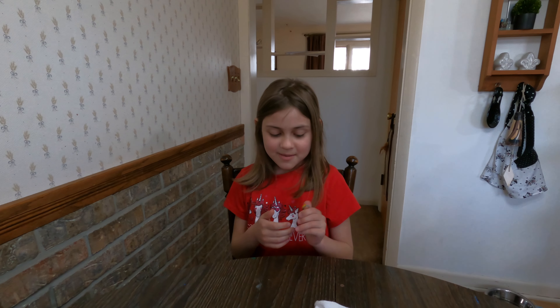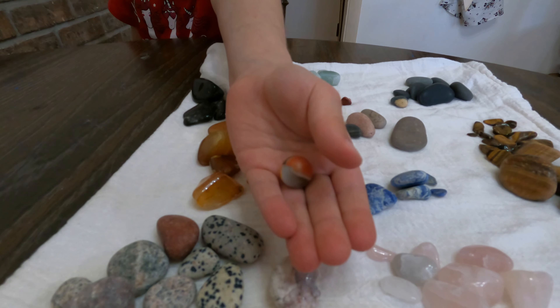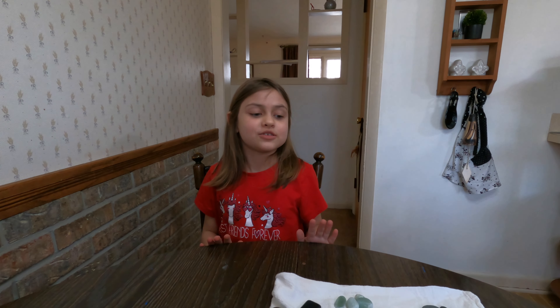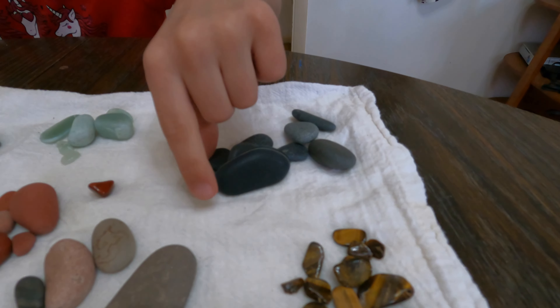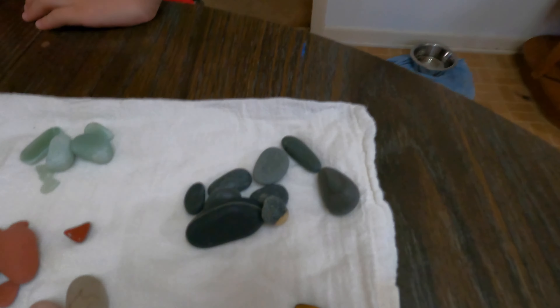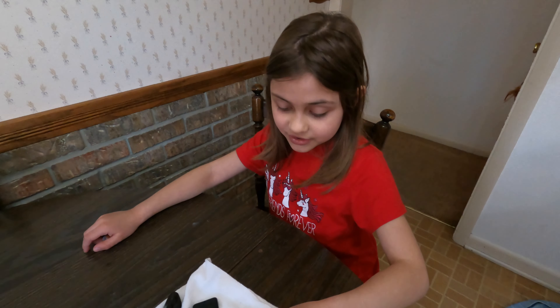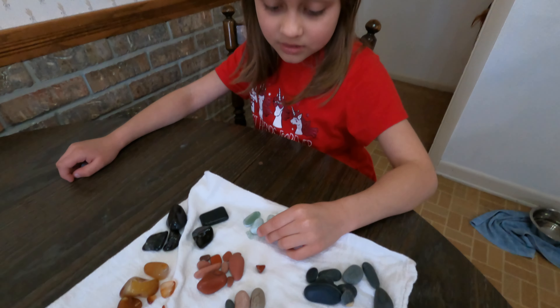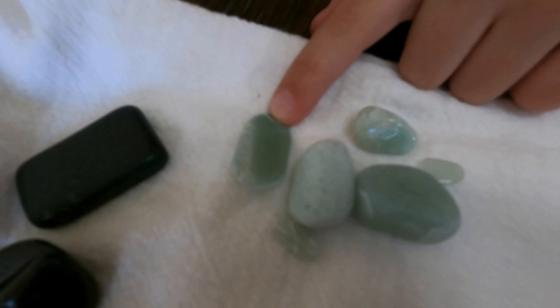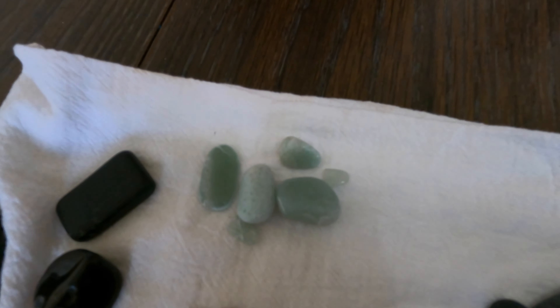Hi everyone, welcome back! What's in my hand is just a marble. Today I'm going to show you some rocks that we're all done polishing. The first ones I'll show you have a stripe in them — they're gray and kind of mixed. Then there are these green rocks, which look really pretty if you hold them up against the window.